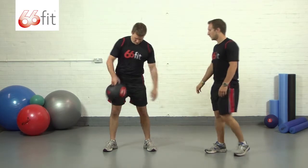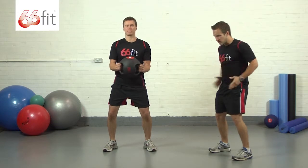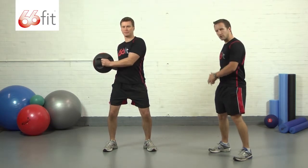Steve's going to just show us that now. He's got his elbows bent, he's looking forwards, he's got his hips locked out and he's just twisting round to the left and round to the right.